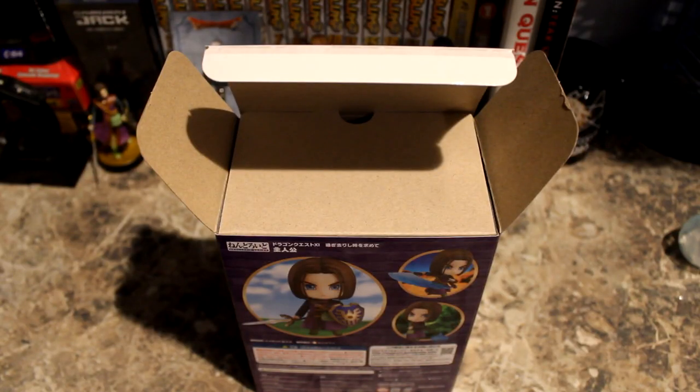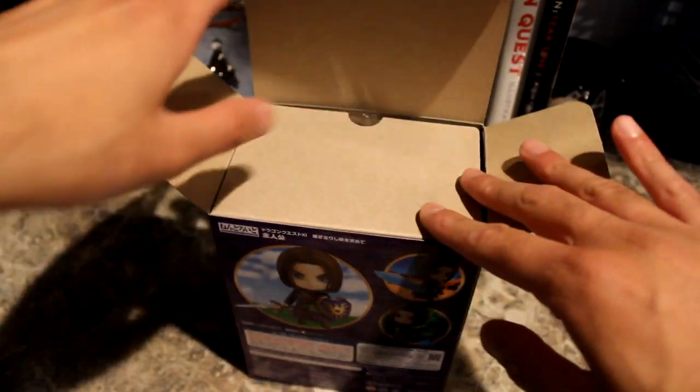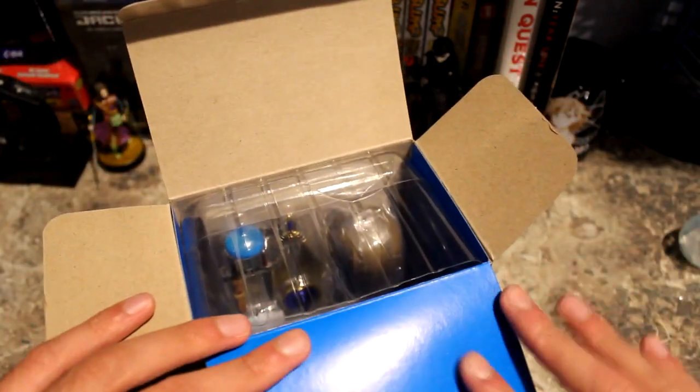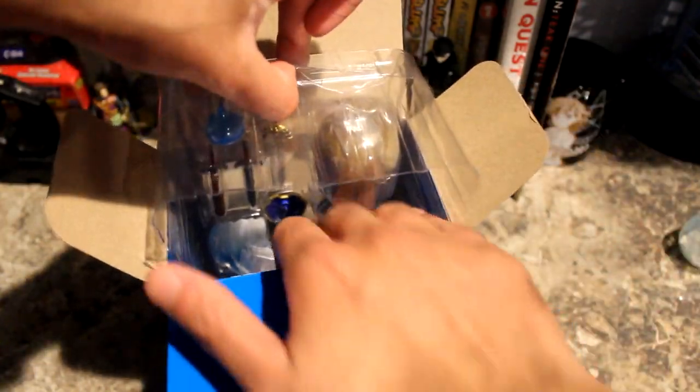Try to get this out carefully, because if you do it too quickly you might accidentally dent the box — don't want to do that. It's almost open. There we go — the box is open now. It's just a matter of taking it out, so we're going to take a look at what's inside.